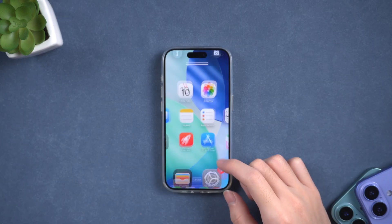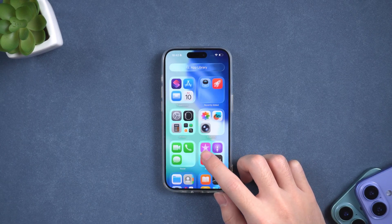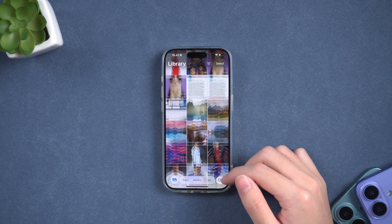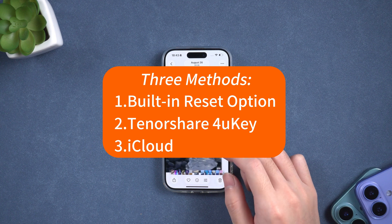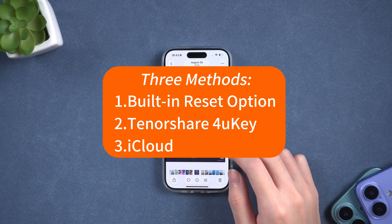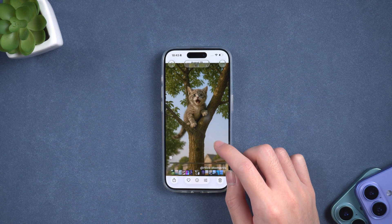Did your iPhone slow down, freeze, or do you just want a fresh start? In this video, I'll show you three reliable ways to factory reset your iPhone using the built-in reset option, Tenorshare 4uKey, and iCloud. Each method suits different situations, so choose the one that works best for you.